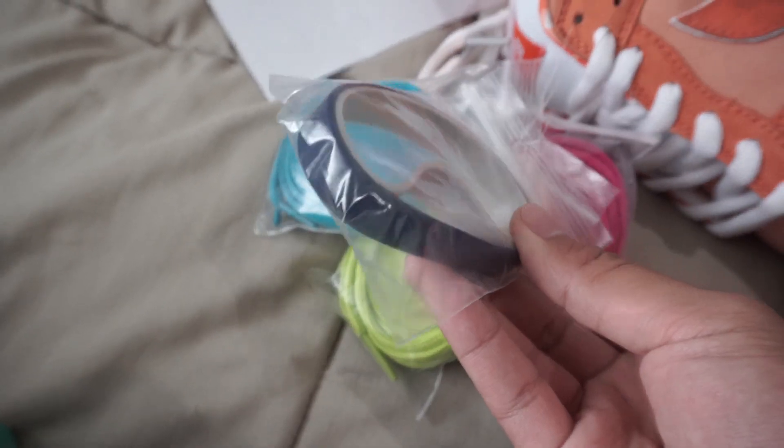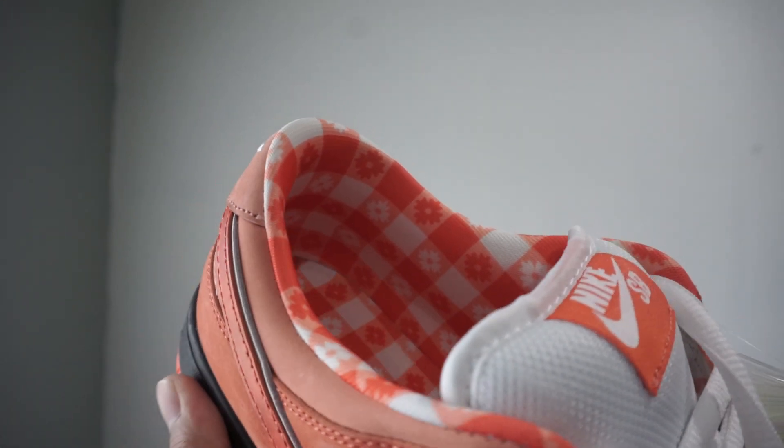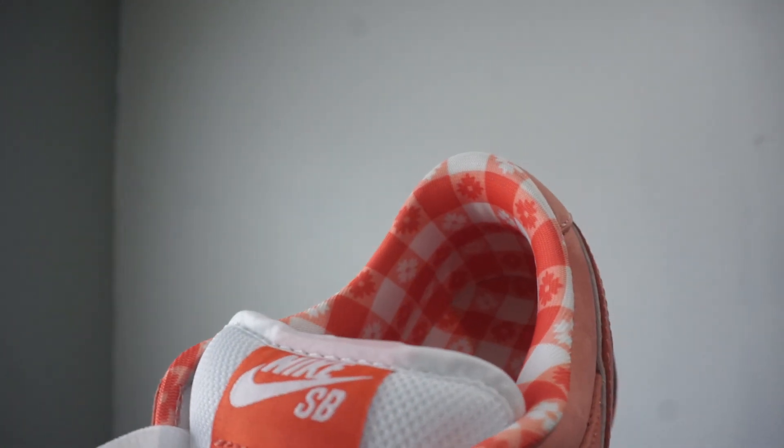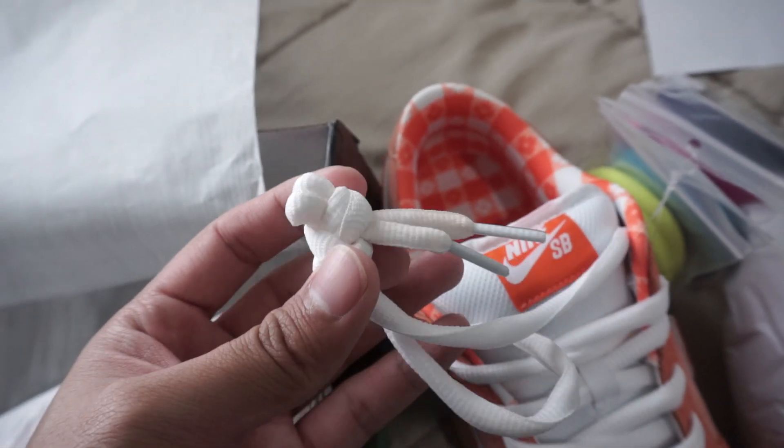It also comes with the two bands that you put on the toe. Then we have the inside of the tongue right here. We even have the orange floral sock liner, which is pretty nice. Then we have the standard Nike SB laces — the oval shape is pretty thick.